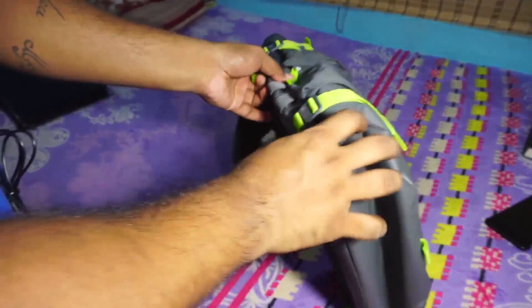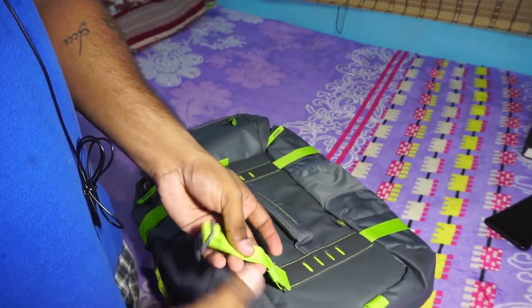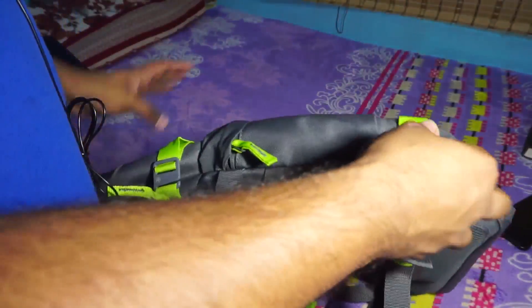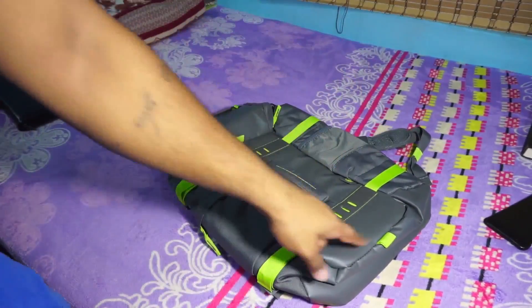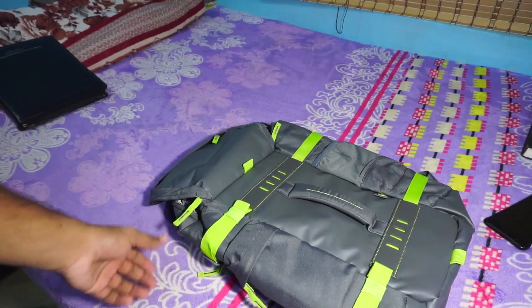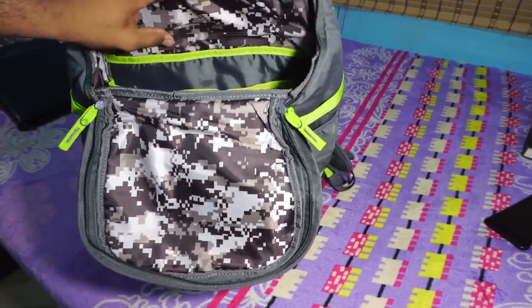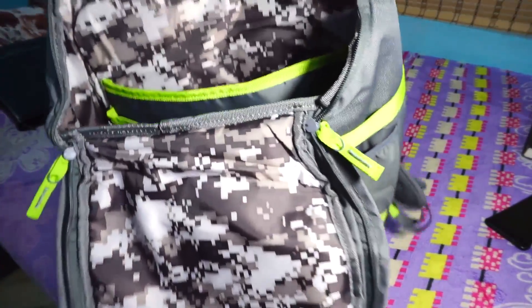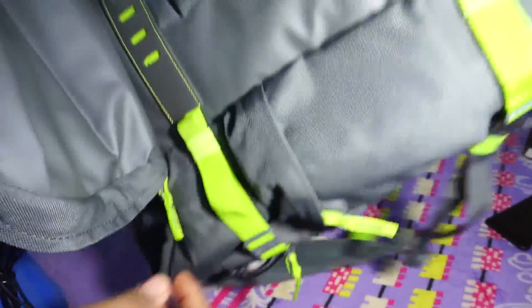Something I really like is that the chest strap is detachable — I can thread it through my helmet's chin guard and reattach it, creating a helmet-carrying loop right on the backpack. The small tabs also let me use a bungee cord to cinch the bag down to my bike, which works out really well. I am planning a full review, but backpacks need extended use before you can properly review them, so that will come much later.